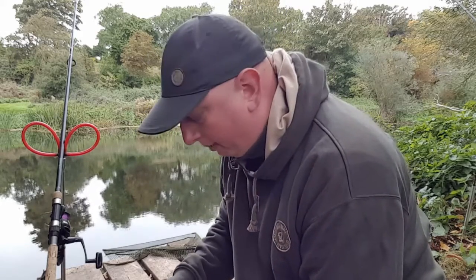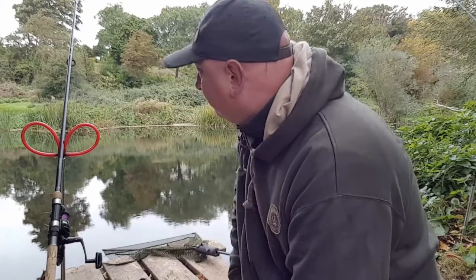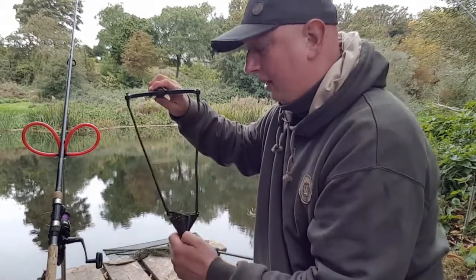I'm casting just to the other side of the far bank. Because it's not flowing that fast, I'm hoping it'll hit the water and just sink down and bait that area. Let's get a bite in.